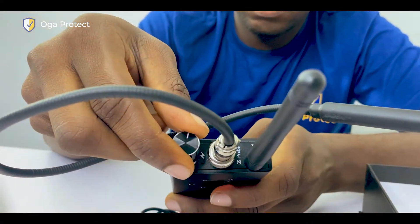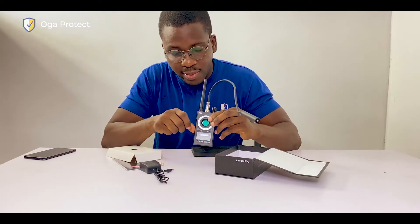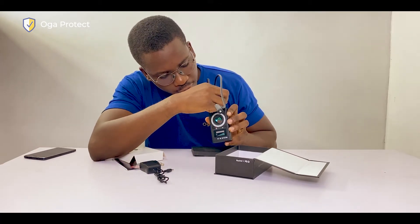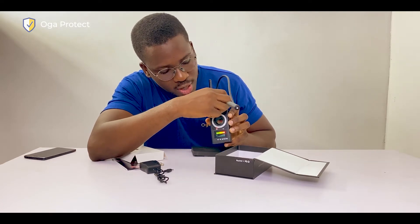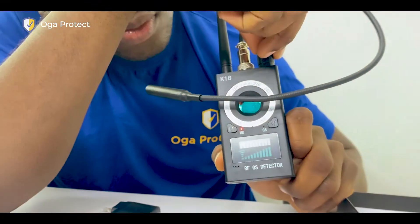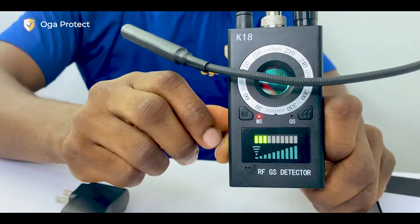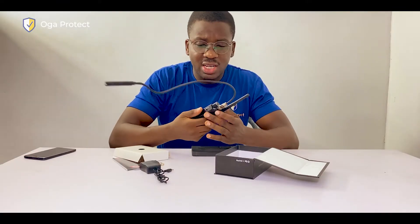Next, you want to power the device by switching this knob here. The light will flash and the device will come on, giving you a vibration. To confirm it's on, you'll see this red light indicator. You then want to switch it to a frequency that is not too high and not too low — here is the highest it can be, but just reduce it, maybe to two bars or four bars.